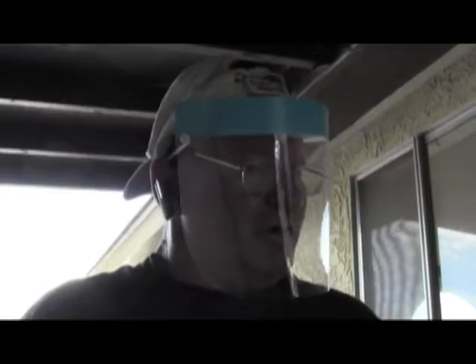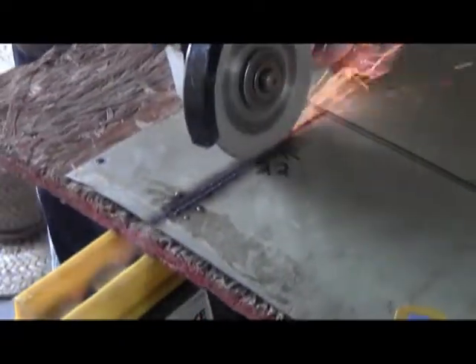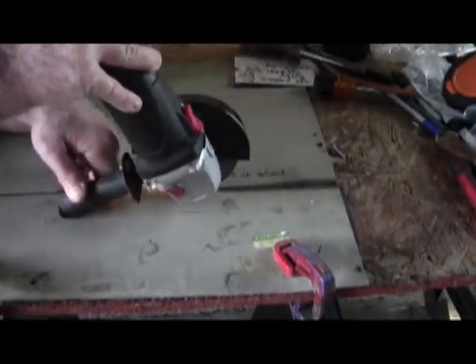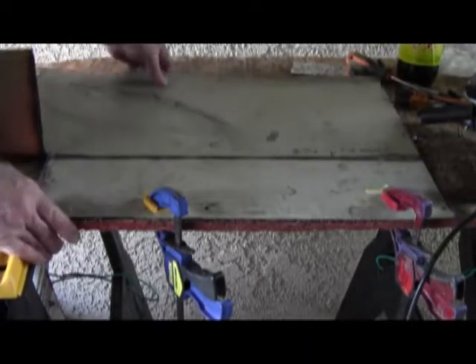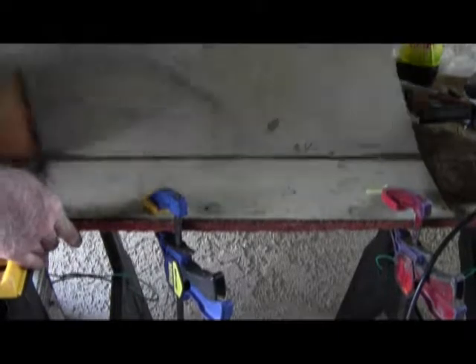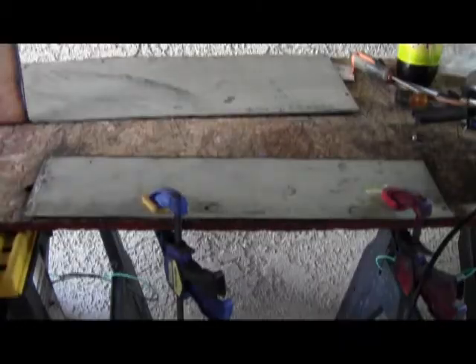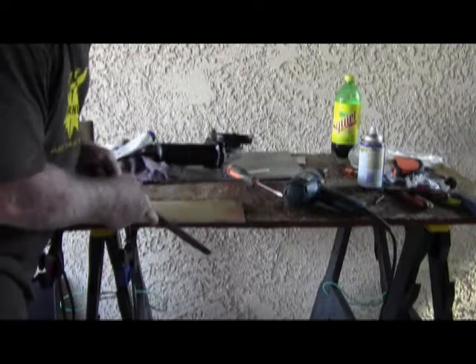Please note that I wear protective gear because little sparks and slivers will come up and embed in your face — you won't even realize it. If you score it deep enough you can save yourself a little bit of time. We now have to deburr that. Use the file to get any last-second burrs off.